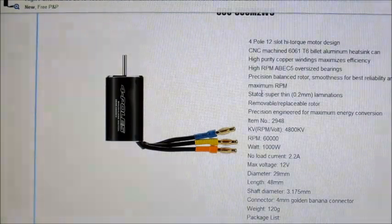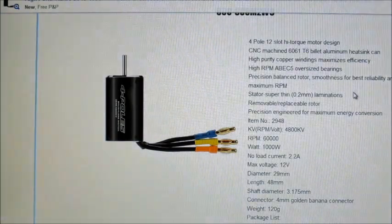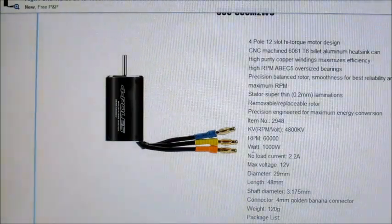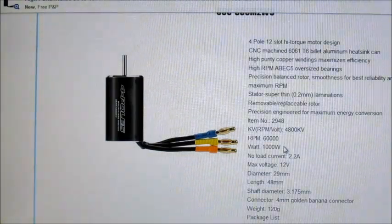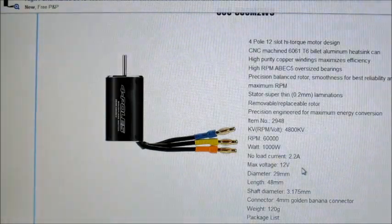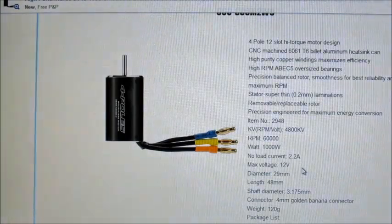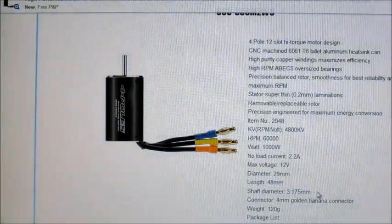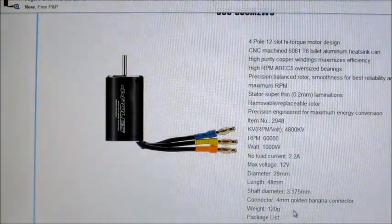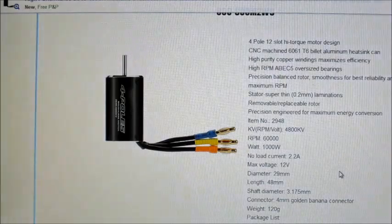It doesn't say a make name, it just says high performance. It's a 2948 size and it's 4800kV, so it's quite a high KV, but I got one for about 15 quid — that's a pretty decent price. It says it's capable of 60,000 RPM, a maximum of 1000 watts, max voltage of 12 volts. It's got a 3.175mm shaft and comes with 4mm golden bullet connectors, and it says it weighs 120 grams.